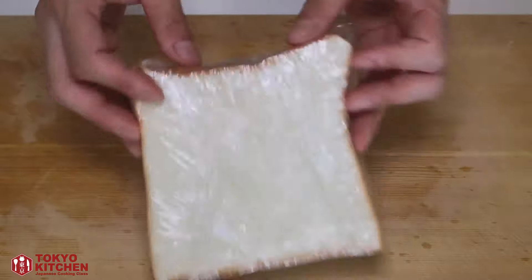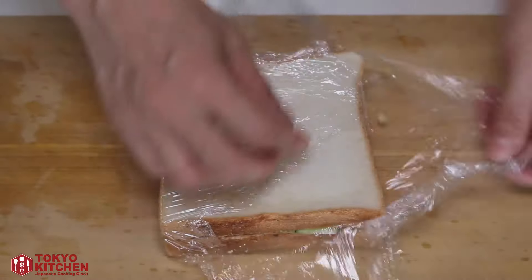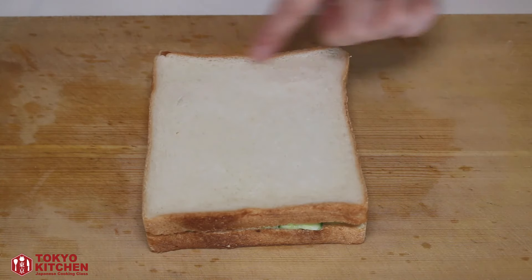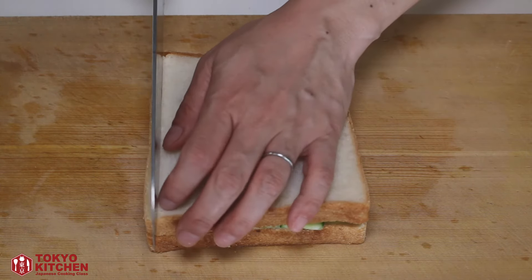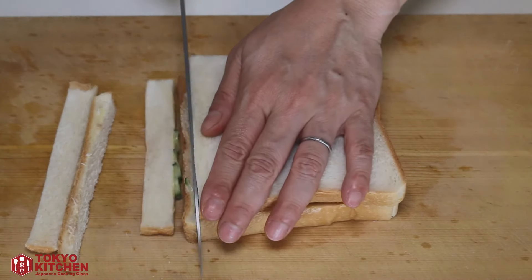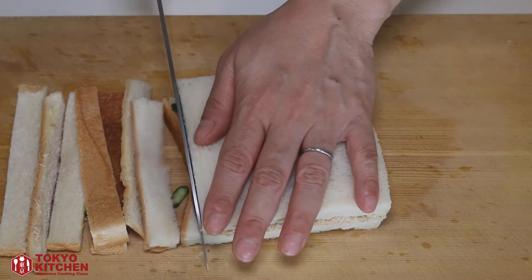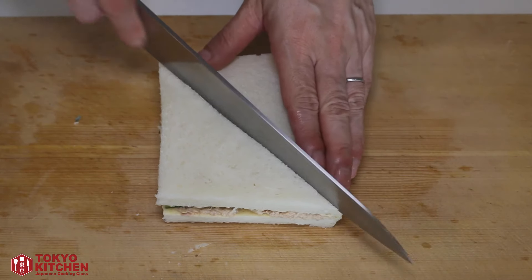Now it's time to cut and serve. Let's remove the plastic film. In Japan, when we make a sandwich, we normally cut the crust off — so today I'm cutting it off. But if you like the crust, you can of course leave it on. You can cut it as you like, but today I'm doing this.